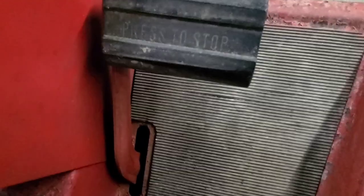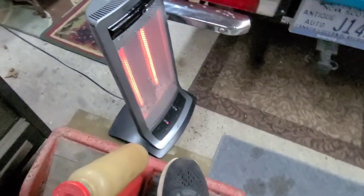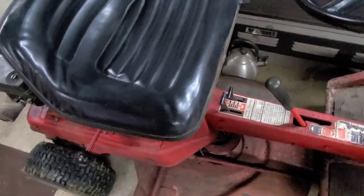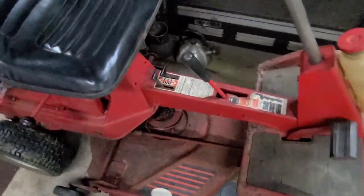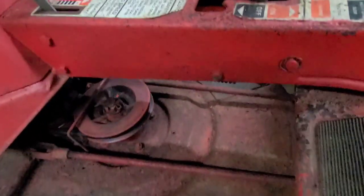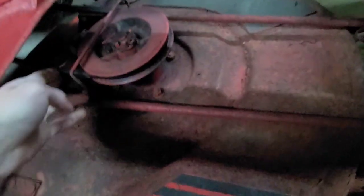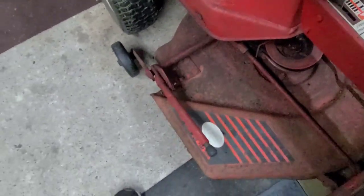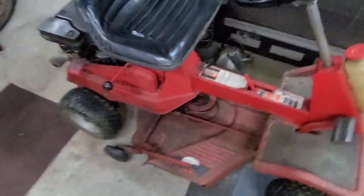This is a clutch slash parking brake — it just says push to stop. If you push it in, it disengages the transmission and puts on the brakes. Underneath it's just a series of belts — there are only two. You have the belt for the blades, and if I move this lever, it drops forward and tensions the belt. Both belts are new because both of them snapped while I was using this. I still use this as a regular mower — it's my favorite one. It's fun to drive.